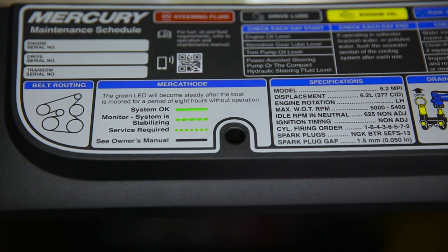A flashing light one time every four seconds will let you know that the system is stabilizing. You'll know when service is required when you see a flashing light every half second.